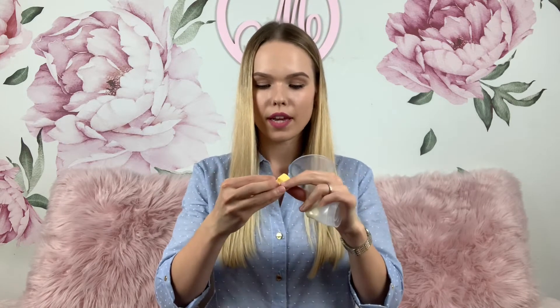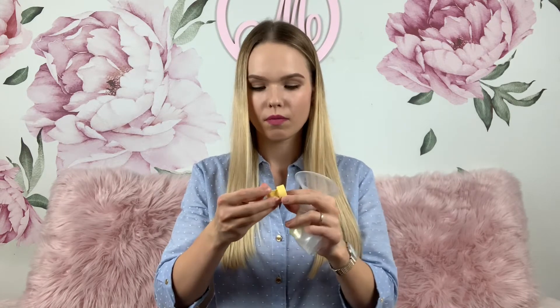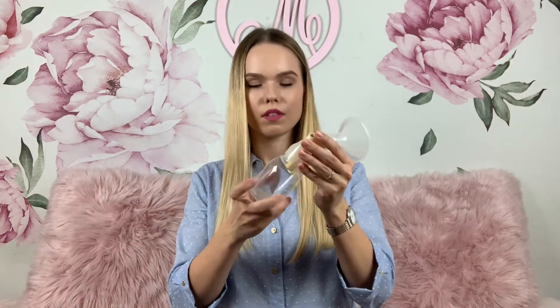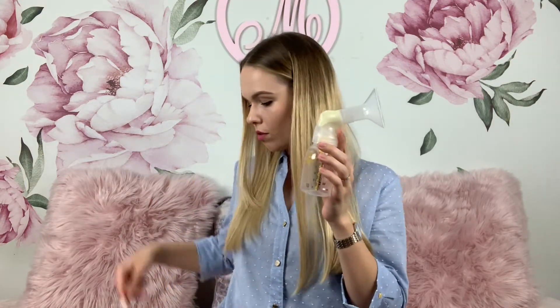Now you're ready to get to these two parts: this is the valve and this is the membrane. You need to snap this little white thing into the valve until it lays flat like this. Now you're ready to screw it into the other side of the body, then screw on the bottle, and finally insert the remaining end of the tube on top — and that's it, you're ready to go!